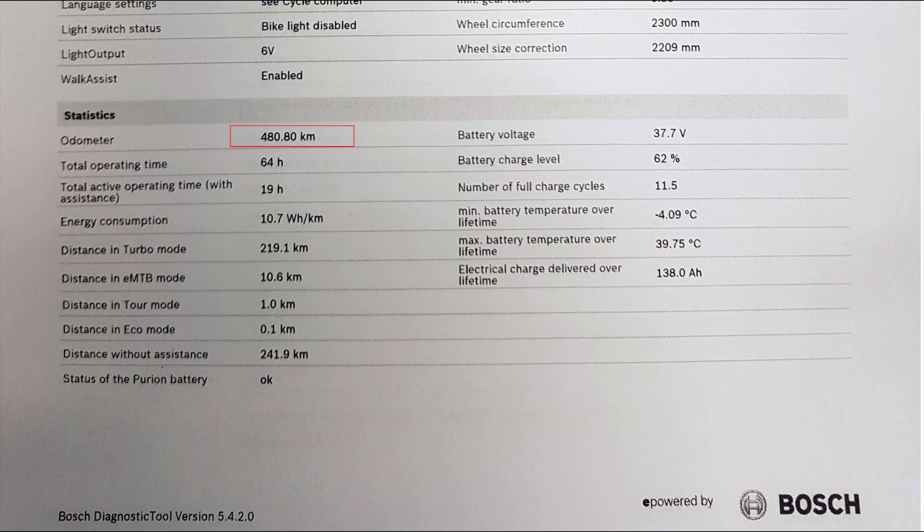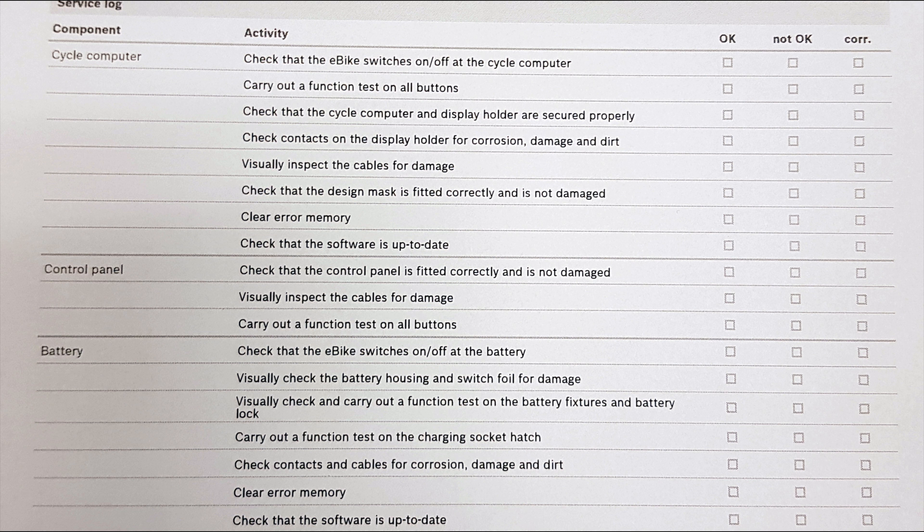Scrolling further down, we see the statistics. This bike has done 480 kilometers over 64 hours — I surely have not done 240 kilometers without assistance; this includes coasting downhill too. Since this is my commuter, almost all my riding has been done in turbo mode. The battery has only done about 11 charge cycles, and we can see the maximum and minimum cell temperature during operation.